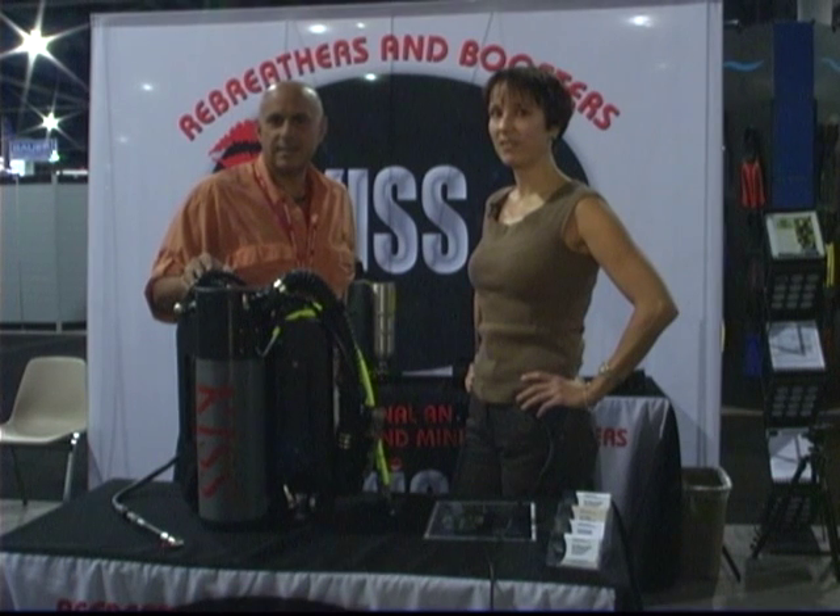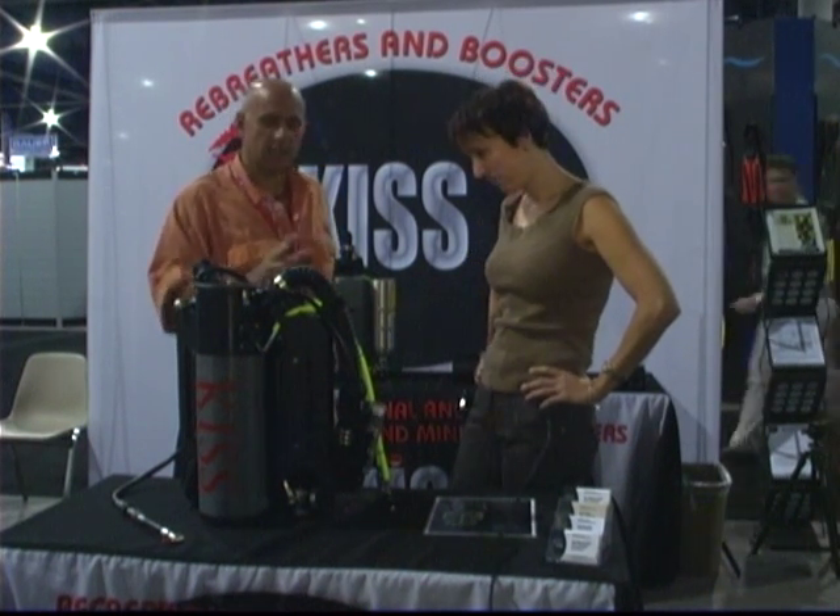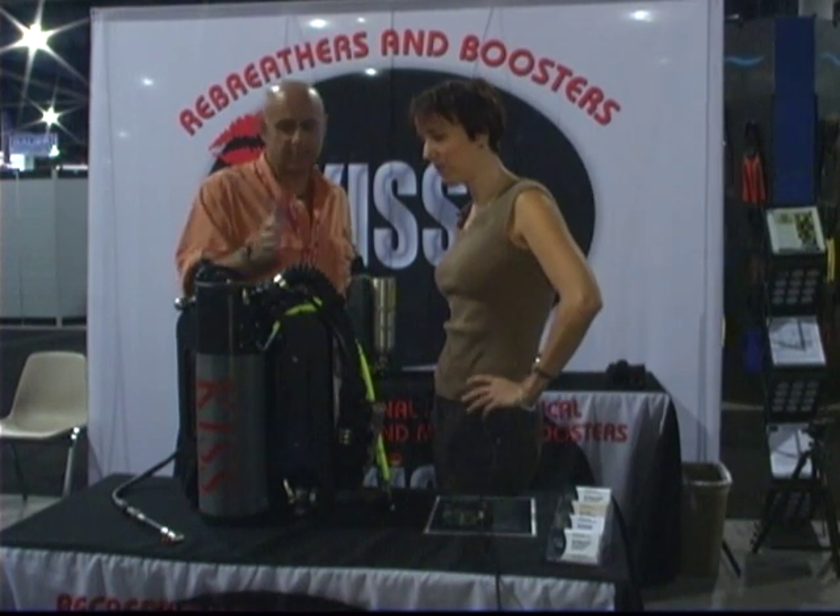I'm Jeff Torres for Advanced Diver Magazine and RebreatherWorld.com, and we're talking with Kim Smith from KISS Rebreathers. There are some changes in the KISS in the last year, year and a half. Tell us about those changes.